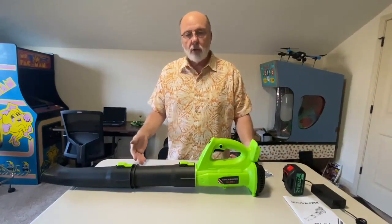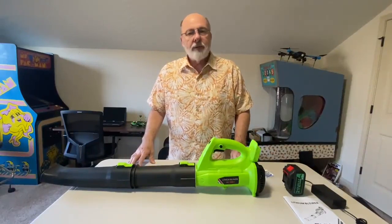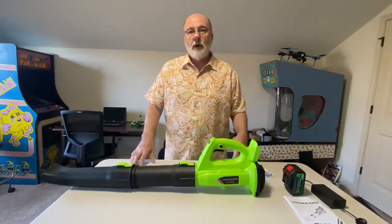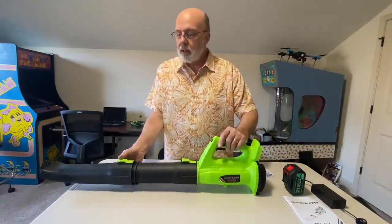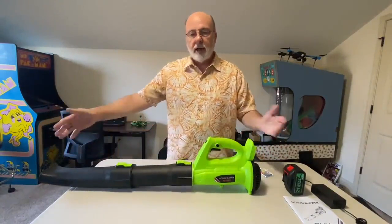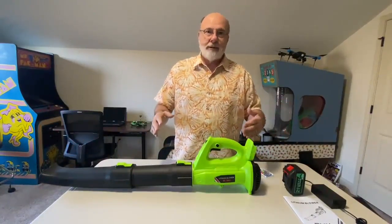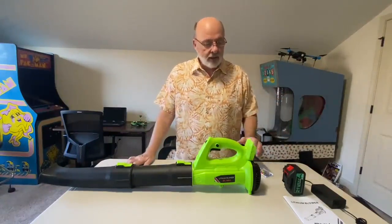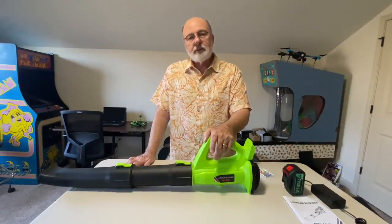It's going to replace our old Ryobi 18-volt blower. It does come apart in different sections so you can snap them on if you want the length, or something smaller — for example, in the car. I use it to blow out the dirt in the car at times to make sure I get all that dust out.